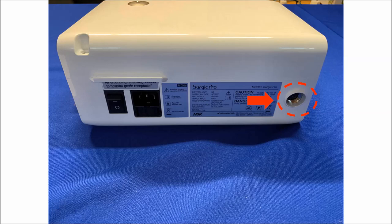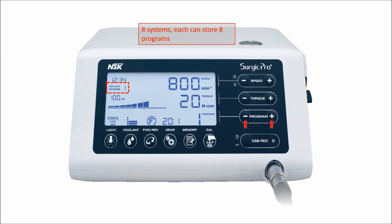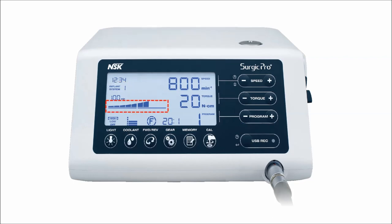Let's talk about the LCD display and how the buttons work. Speed — depending on the attachment, it can change with plus and minus to set the maximum speed. Implant system number goes from 1 through 8; press plus or minus at the same time. Torque graph displays the amount of bone resistance applied to the drill. Torque is somewhere between 0 to 80 newton centimeters for implant, and you can change it by pressing the plus or minus button.